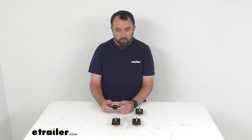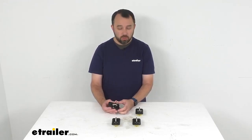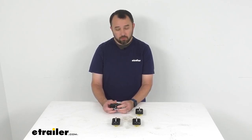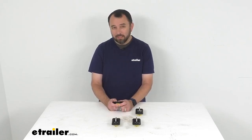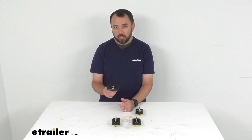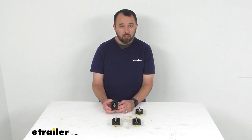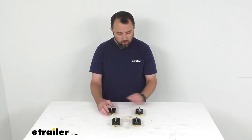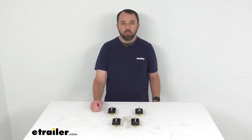Overall, I'm very impressed with how easy these are to use once installed. They feel very robust, very heavy-duty, and high-quality. I'm even more impressed with how easy they are to install — you're probably going to have these installed in half an hour to 45 minutes, maybe even less. That's going to conclude our look today. I hope it was helpful for you. My name is Andy — thank you for joining me.